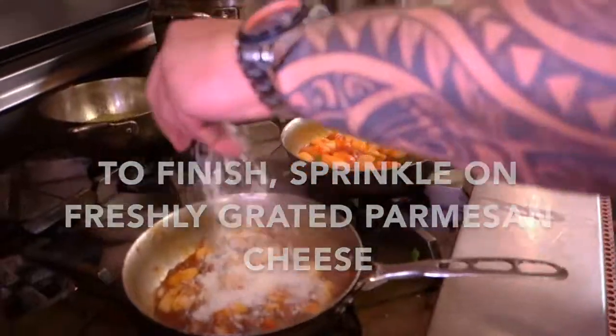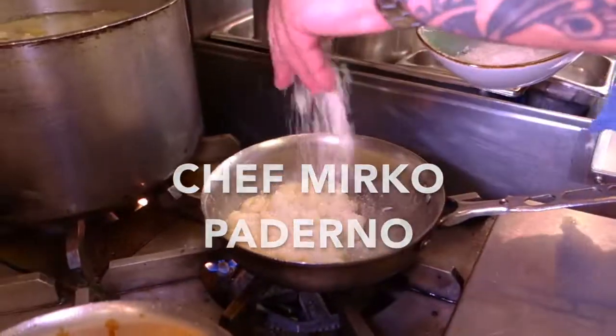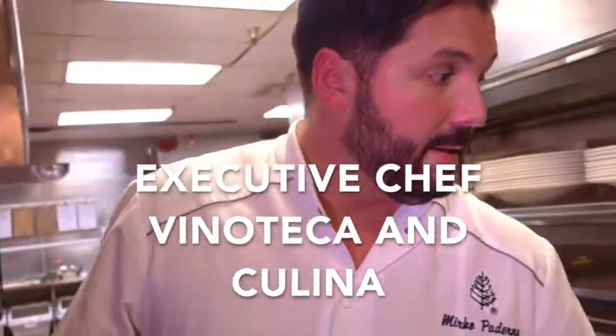Finish with some parmigiano — and buon appetito!